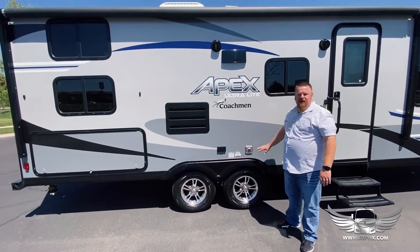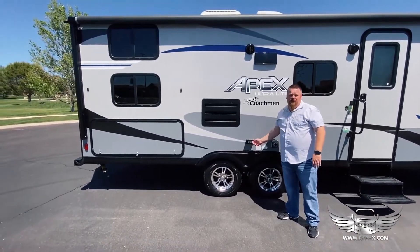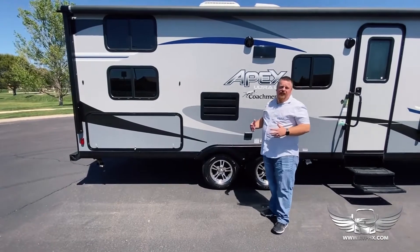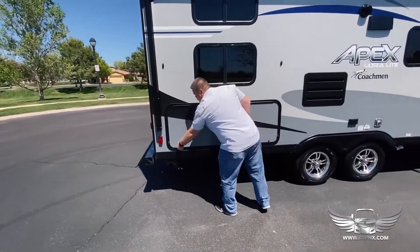This is an exhaust right here — this can get extremely warm, so don't put any gear, tents, or anything up against this; you don't want to melt anything. You have a couple of outlets, but just remember none of the outlets or major appliances will work unless you have a generator running or you're plugged in at the RV park.